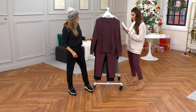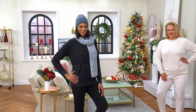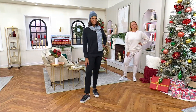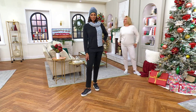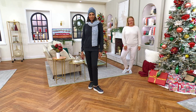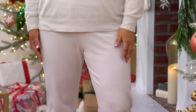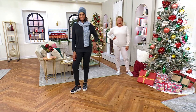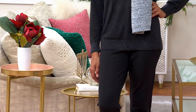Everyone is loving the fig and the black. Jackie is in the almond and Stacy has on the black. Stacy is five-ten-and-a-half in the small tall, and Jackie is in the large regular length — they look fantastic. I love the drop shoulder, which lends itself to that relaxed style. The cozy chic light is really dressing this up. When designing this set, we went back to the drawing board many times to create the ultimate set.